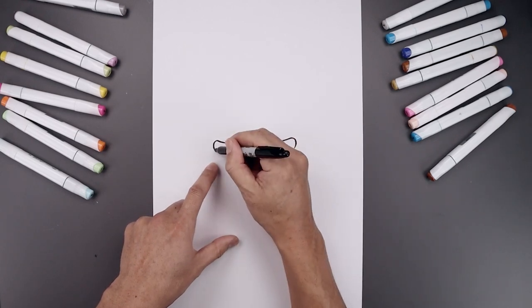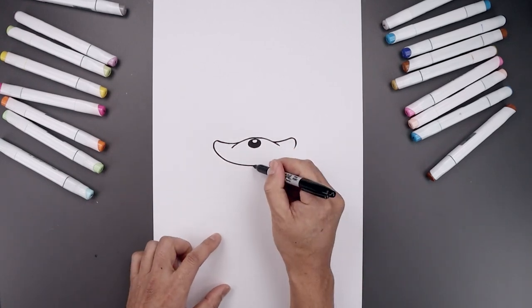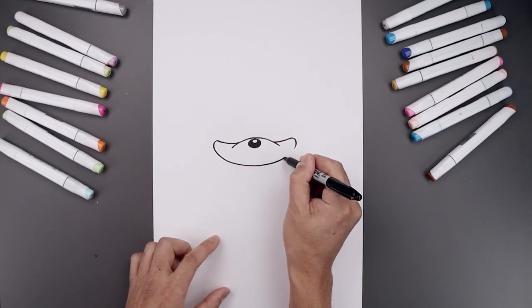Let's close off the bottom of the head with a curve. Let's start on the left, bend this down and in towards the center, go across and then back up on the right.